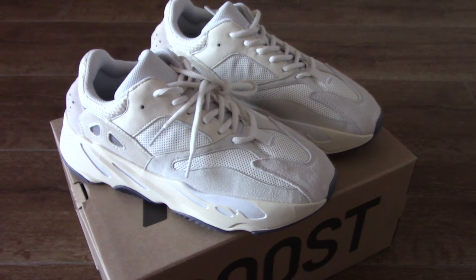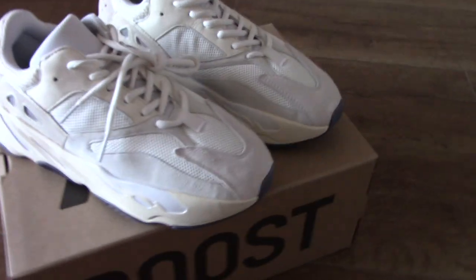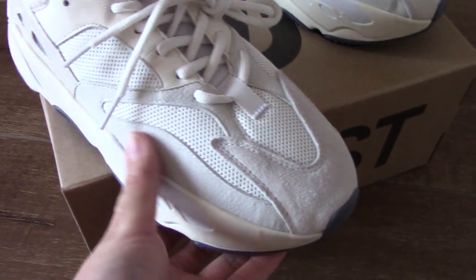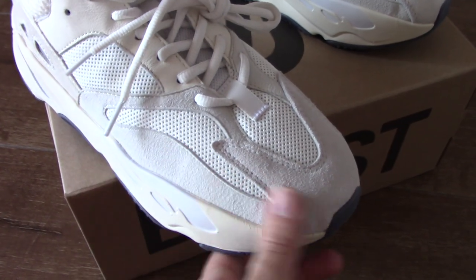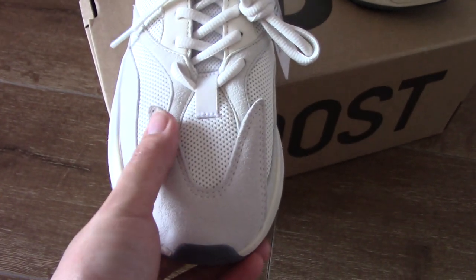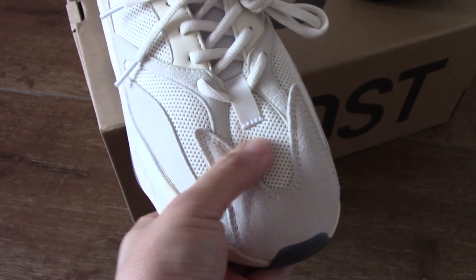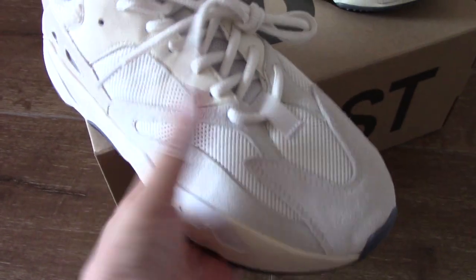So today we check for this color. You can check the thread around the shoes. You can see this is good thread with tooth on the shoes to make the shoes look more good. And also the mesh — you can see the mesh is also very soft. You can check the whole pair mesh and it also looks very good.